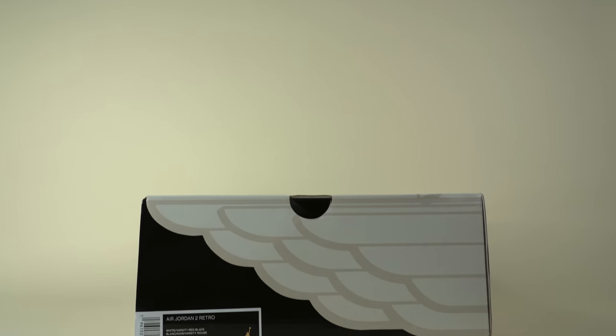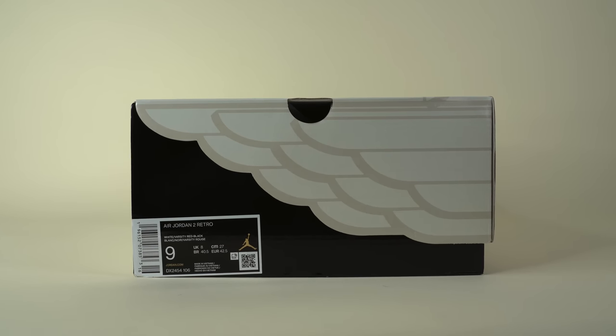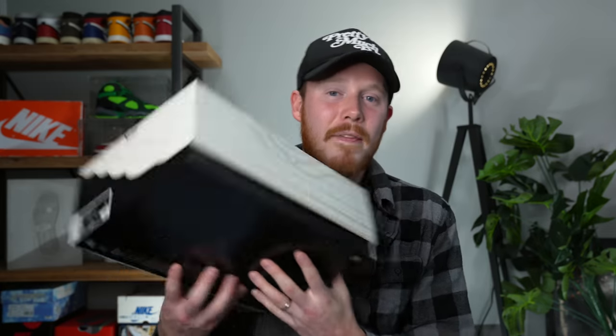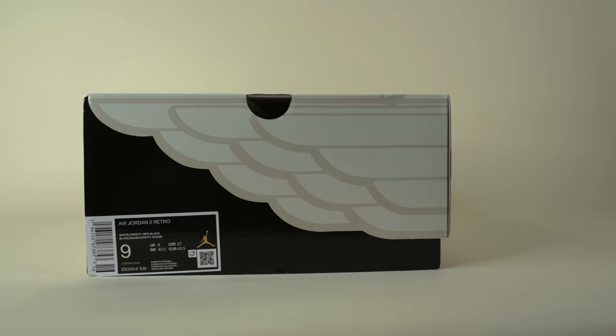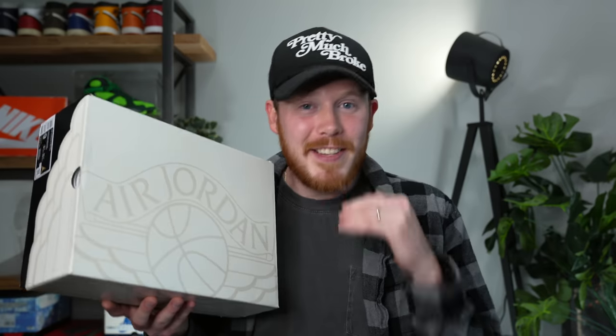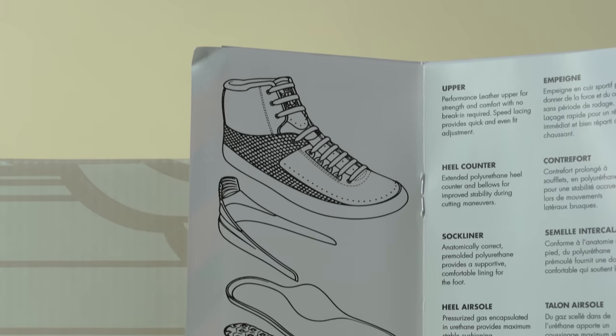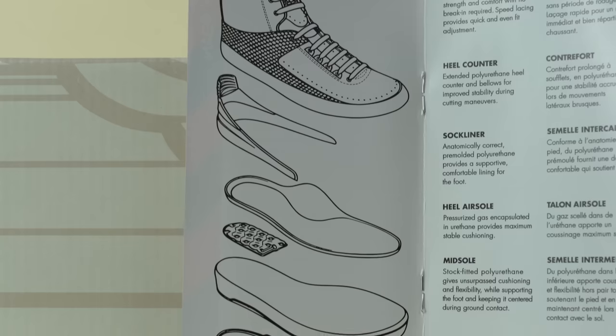The top of the box comes in a cream color with the Air Jordan Wings logo printed on top in a darker tan. On the edges of the box, you've actually got the die-cut wings logo, which looks incredible. The bottom half of the box comes in black, and on one end you've got the size tag — I grabbed a size nine, which is my true size. The official colorway is white, varsity red, black. Inside the box, you get a pamphlet made to look just like the original, with all the Air Jordan 2 tech specs inside, which I think is incredible.